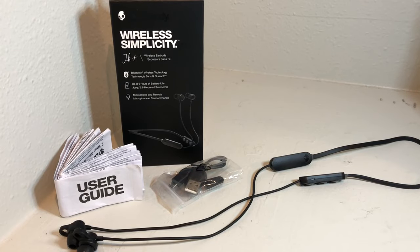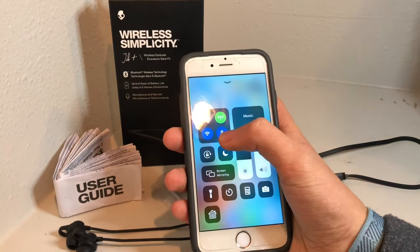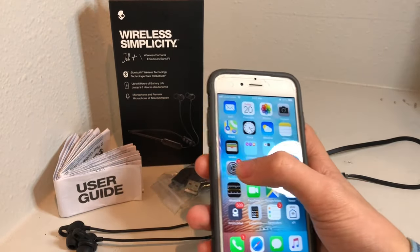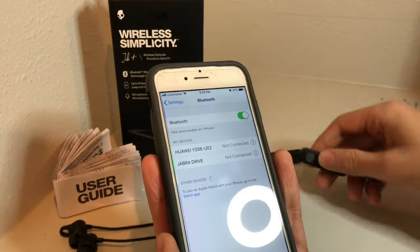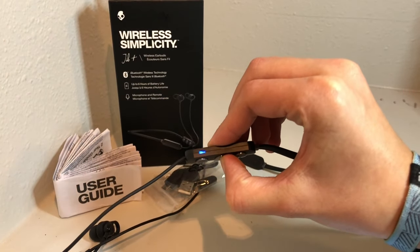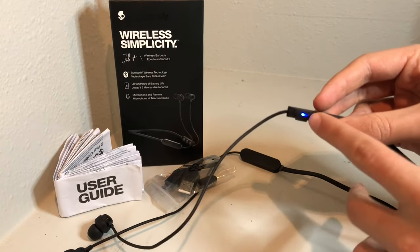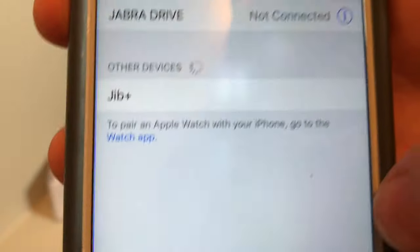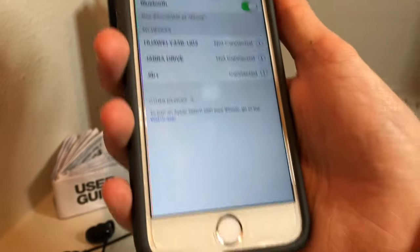Let's connect these wireless earbuds to Bluetooth. When connecting to iOS, flip the switch up and make sure the Bluetooth symbol is blue. Then go to Settings and Bluetooth, go to wireless earbuds, and hold down on it. There will be a voice prompt saying 'power on' and it will be flashing indicating it hasn't been paired yet. Then look for 'Jib Plus' and connect — the voice prompt will say 'connected.'